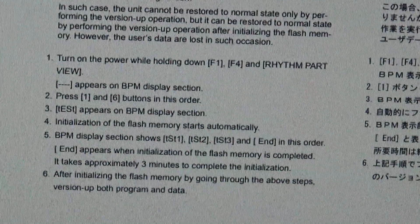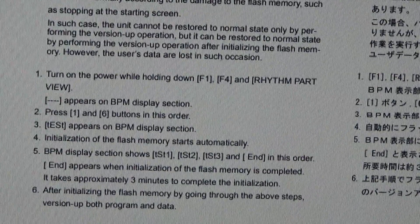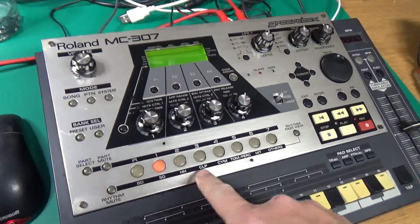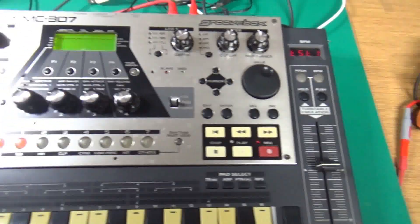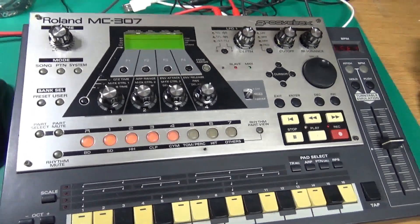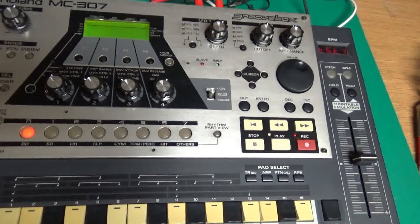The next step is to press 1 and 6, then Test. It's flashing 'Test,' so now it's going to start going through the motions. This is erasing all the RAM.